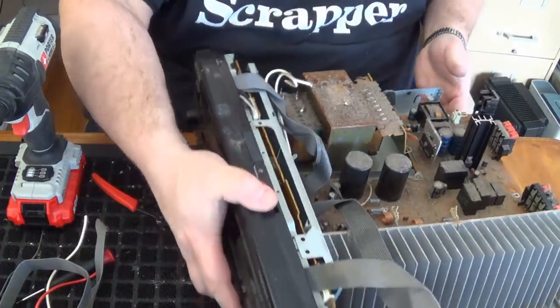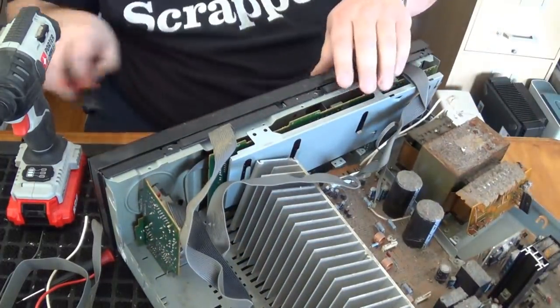It looks like I need to take the faceplate off somehow.